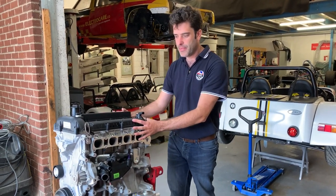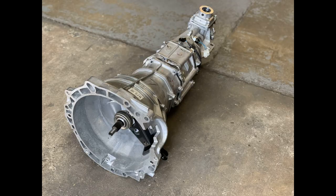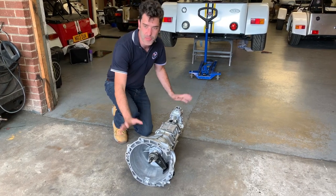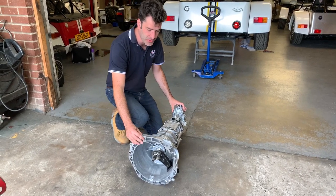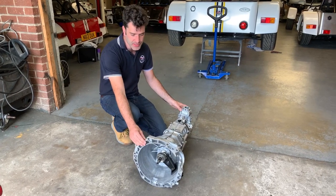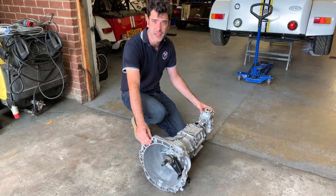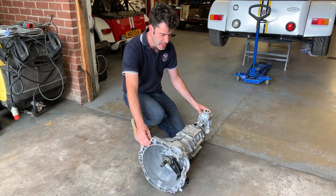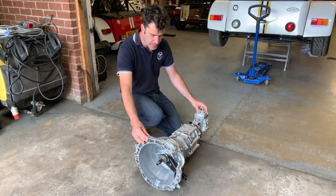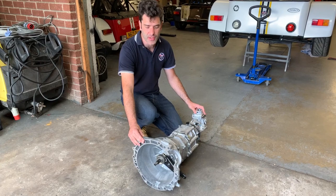Just having a look at the gearbox we use in the Zero and also on the Escort and other rear-wheel drive applications. This is a brand new Mazda NC gearbox that was originally fitted in the Mark III MX-5s. Really nice box — full alloy casing, 5 speed, quite a bit lighter and a lot stronger than your old Type 9s, MT75s and that.